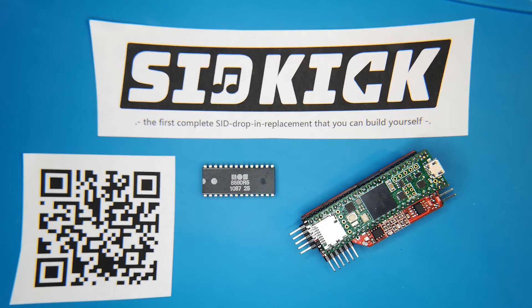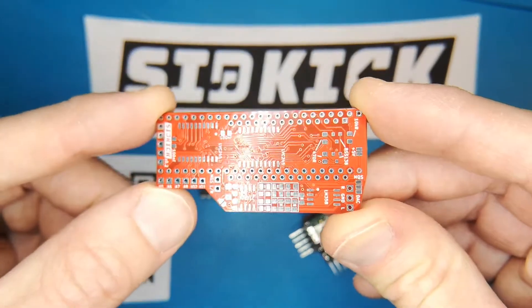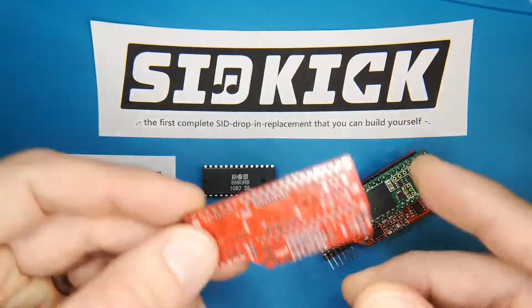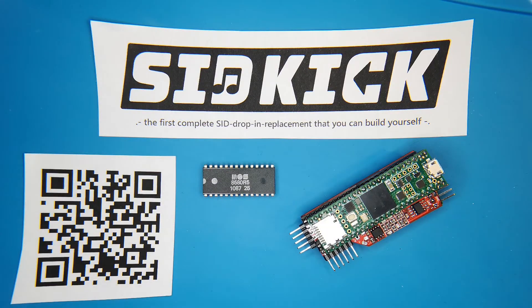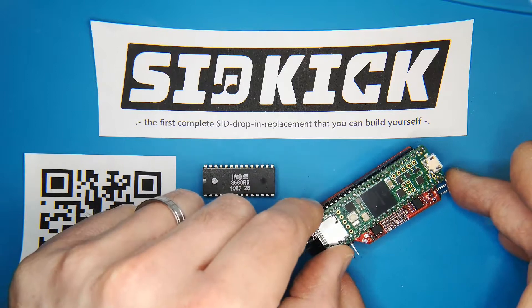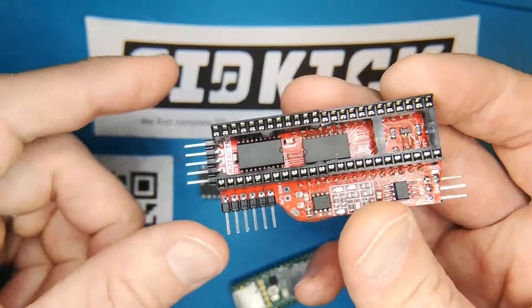It's all open source — open hardware and open software — so you can order your own PCBs. I have PCBs of revision 02 that I'm currently using. On GitHub you can already find revision 03, but for this video I'm still using revision 02 because I don't own a revision 03.